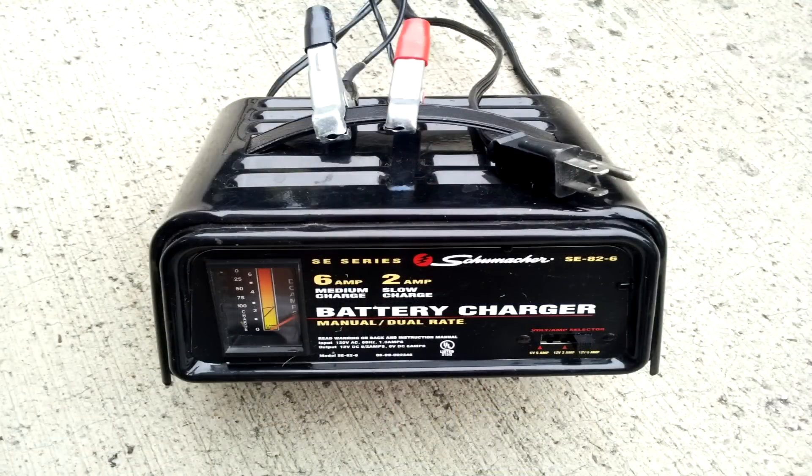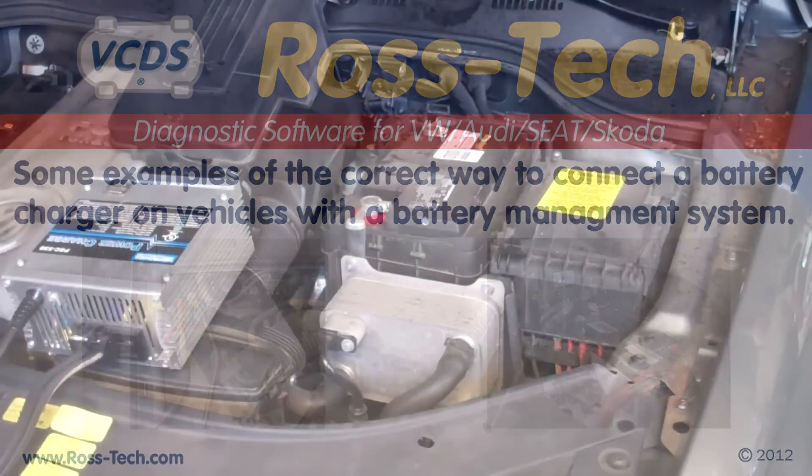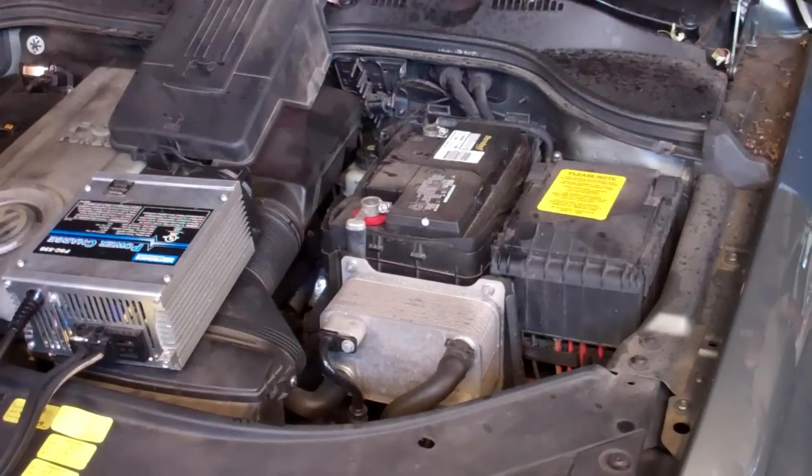A battery charger is very important. The EPB module is very sensitive to low voltage conditions. It is critical that a battery charger is properly connected and used for the duration of the rear brake job. On some vehicles with battery management systems, you cannot connect the battery charger directly to the battery. The Audi A6 and the Audi A8, for example — if you connect directly to the battery, you will not have good system voltage. You'll have excellent battery voltage, but the system voltage for the EPB module will drop. On the Passat, you can directly connect to the battery with the charger.